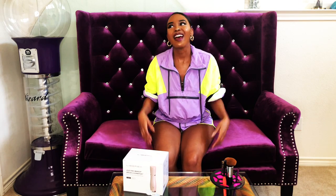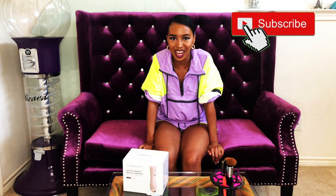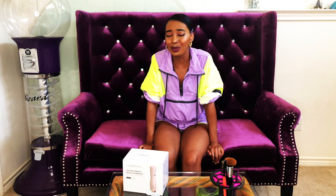Hey, what's up y'all, it's your girl Sana Amira, welcome back to my channel. Today I'm going to do something really different from what I usually do — things that TikTok made me buy. I was super late to downloading TikTok; I only got it because of quarantine, but ever since I downloaded it I've had so much fun watching and making videos, which is why I'm doing this today.